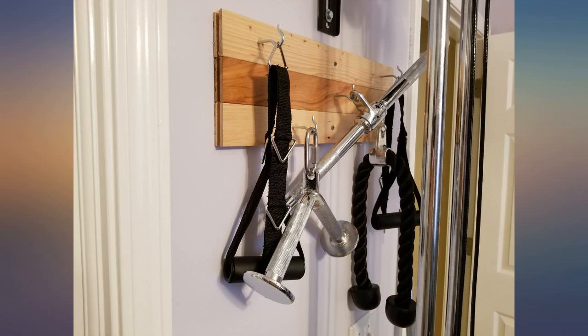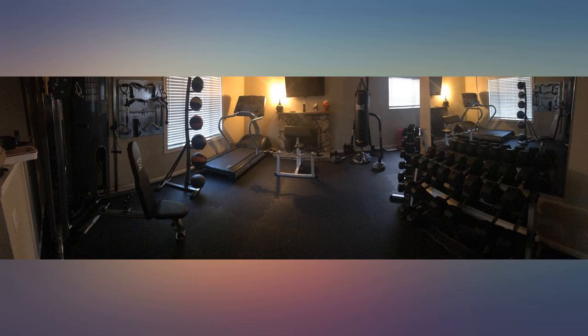Love these accessories for our pulley machine. Totally better quality than expected for the price. Great addition to our accessories.